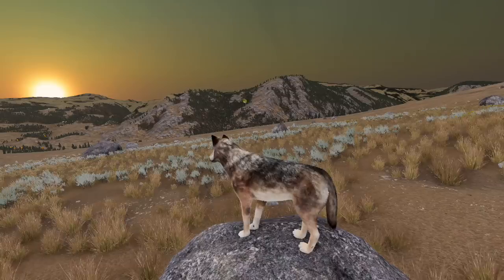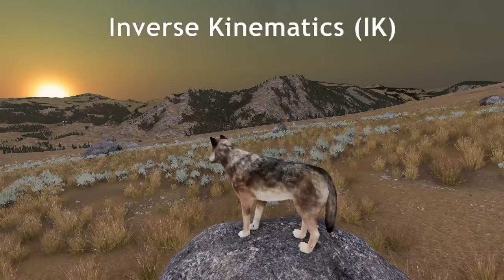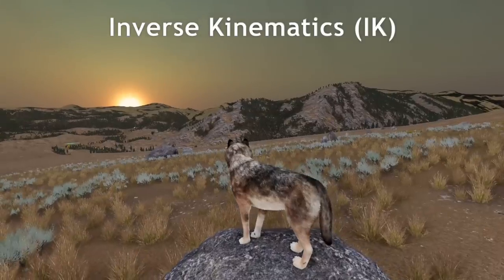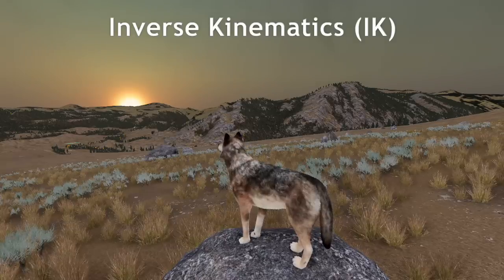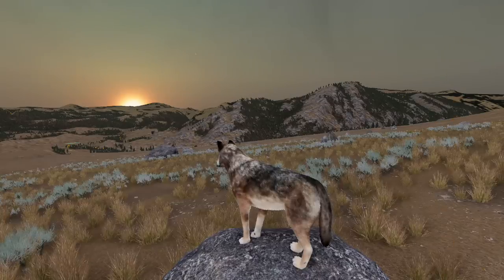Long-time WolfQuest players, or at least long-time viewers of this dev blog, may remember the trouble we had getting the wolf's IK system to work well. IK is short for inverse kinematics — inverse meaning reverse, the opposite of forward, and kinematics being the mechanics of a chain of objects like bones and joints in a leg or arm. So inverse kinematics means working through that chain of bones and joints to determine how they should be positioned and move relative to each other naturalistically based on what they are interacting with. In our case, that most often means interacting with the ground, but it also means interacting with other animals, like when you're trying to bite an elk.